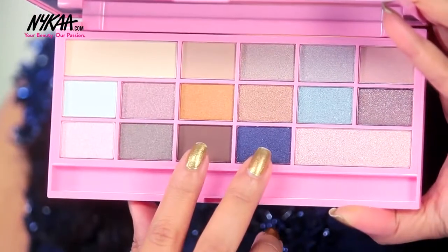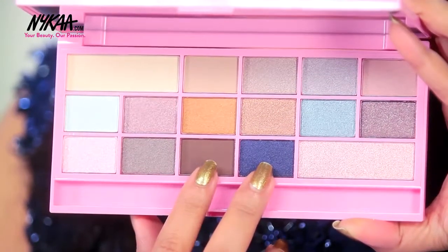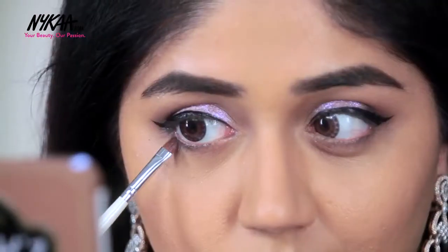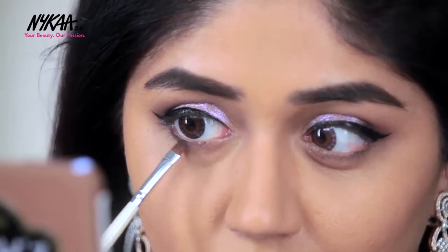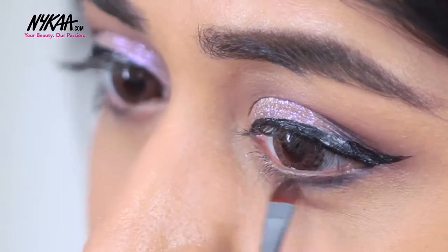Using the same colours I had used in the crease — the matte brown and the pearly purple-blue shade — I'm using a small pointed brush to deposit this colour along my lower lash line, starting from the outer corner moving inwards.